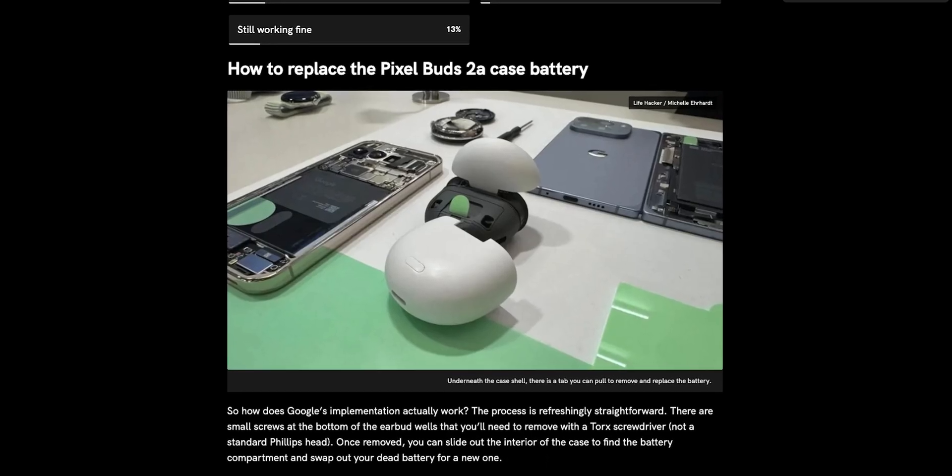Google recently revealed the Pixel Buds 2a, and while everyone's talking about the active noise cancellation and the new AI features, I think there's actually something way more important hiding in plain sight. For the first time ever in a Pixel Buds product, you can actually replace the charging case battery yourself. And that's kind of a big deal, because honestly, it's about damn time.